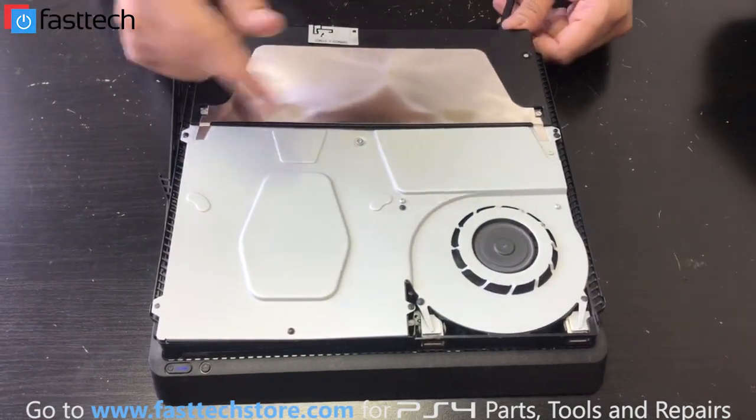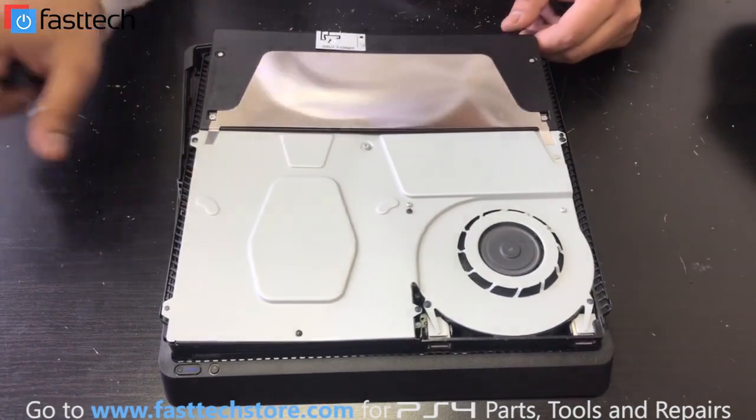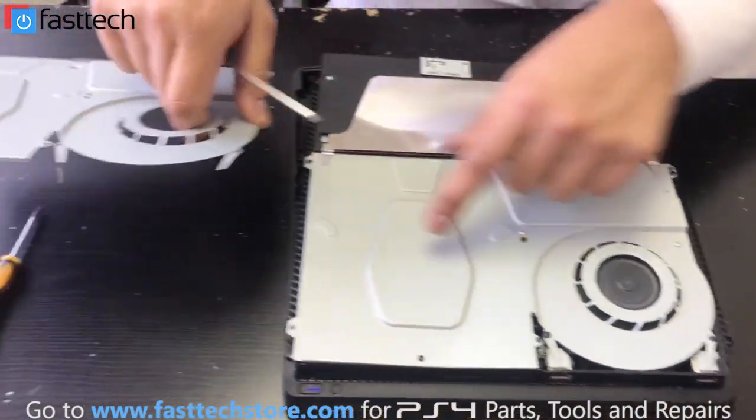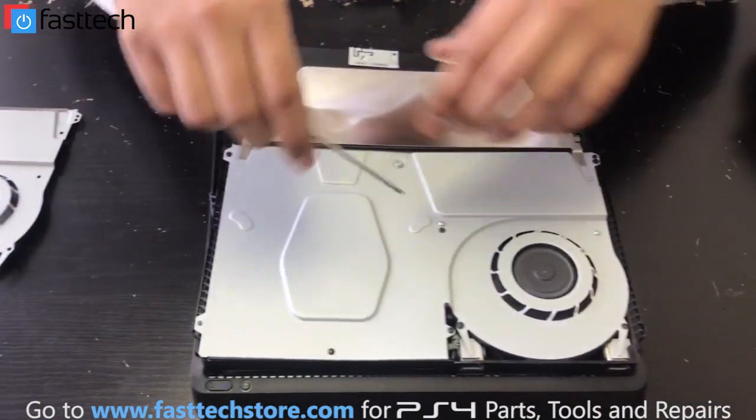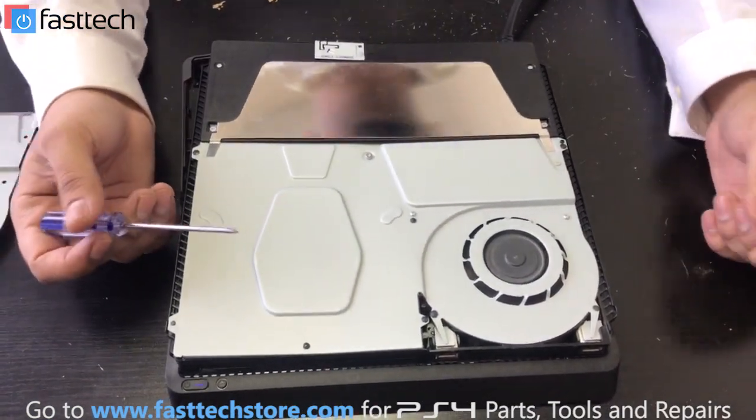The console is restarting right now, and every time it starts, it makes this noise. It's either this piece right here, or it's the actuators on the disc drive, or the roof of the disc drive could also be damaged. We might be looking at replacing that as well.